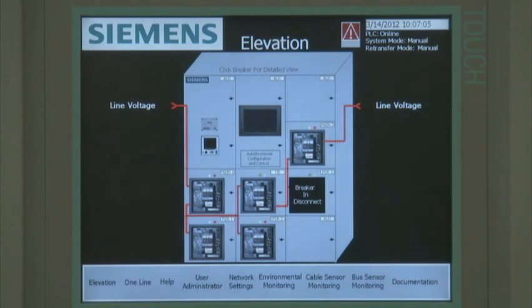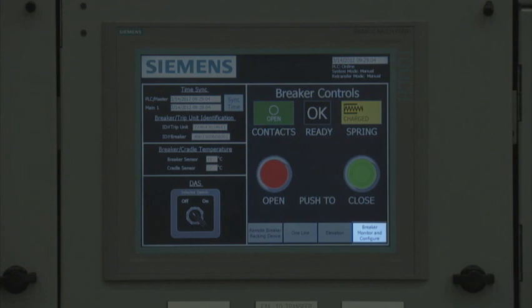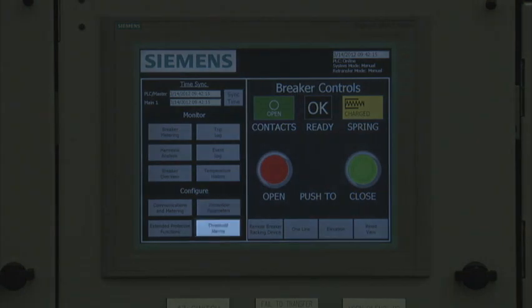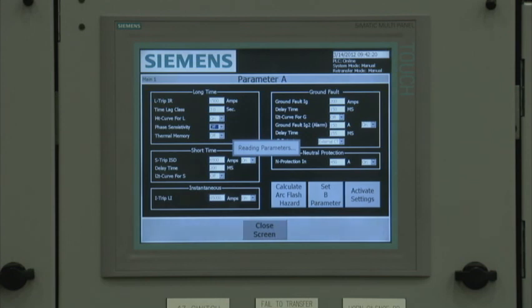The position of the breaker can be confirmed by viewing the elevation or one-line screens. To access the breaker configuration and monitoring screens, the user selects the breaker monitor and configure button at the bottom right-hand side of the breaker control screen. There are four configuration screens that are accessible from the monitor and configure screen. They are protective parameters, alarm thresholds, extended protective functions, and communications and metering. To drill down into a screen, the user just touches the appropriate button.